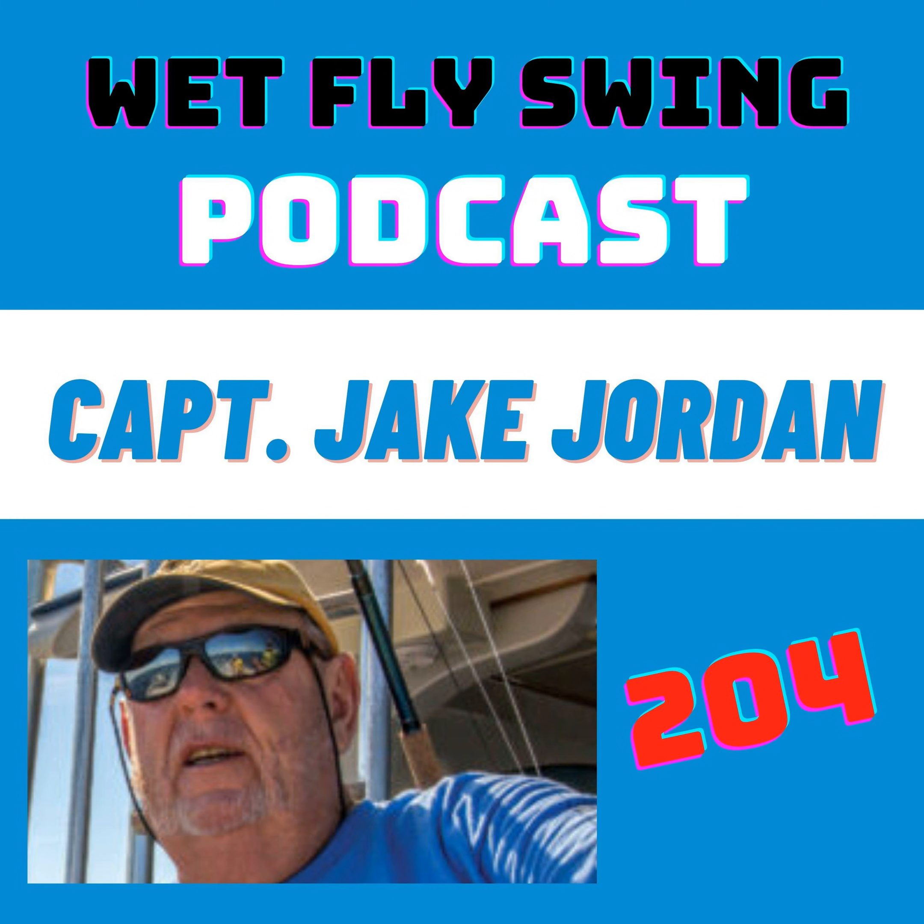That was Captain Jake Jordan describing what hooking into a blue marlin on the fly is all about — the number one fly guy for billfish and sailfish. Welcome to the Wet Fly Swing Fly Fishing Show, where you discover tips, tricks, and tools from the leading names in fly fishing.